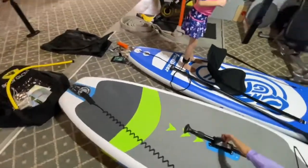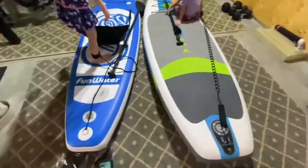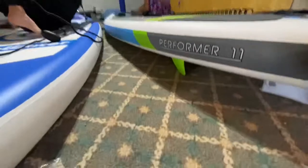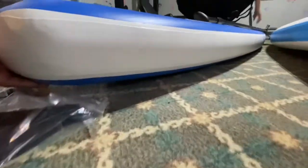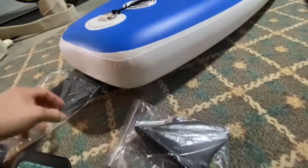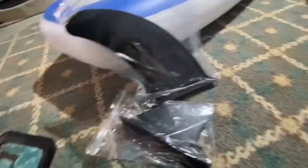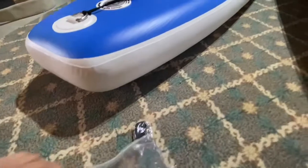Aside from that, there are a few other differences between the two of them. As you can see, the fins on the Performer are built right in, whereas on this little Amazon one, they're not — so you have to clip them in. It comes with three fins, and you would have to flip them over to clip them into place. Not sure how that's going to hold up.